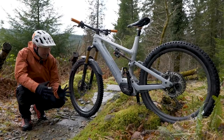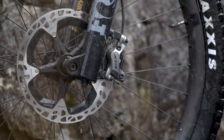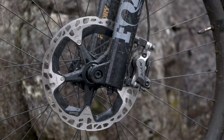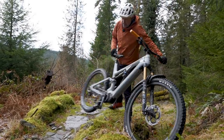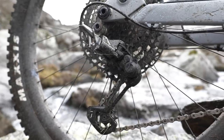On this particular model, the CF9, we've got powerful XTR four-pot brakes with 203-mil rotors. When you're rising and falling with the terrain you need a good range of gears, and we've got an XTR 12-speed on the back.